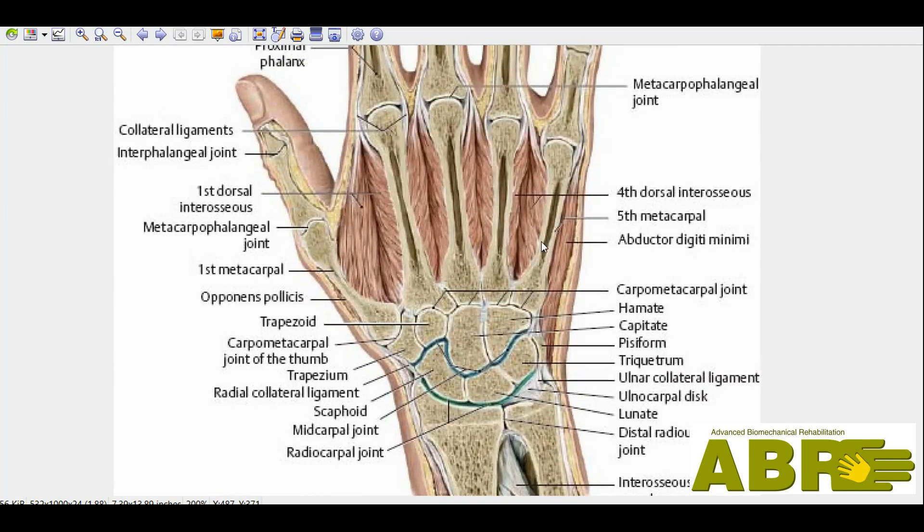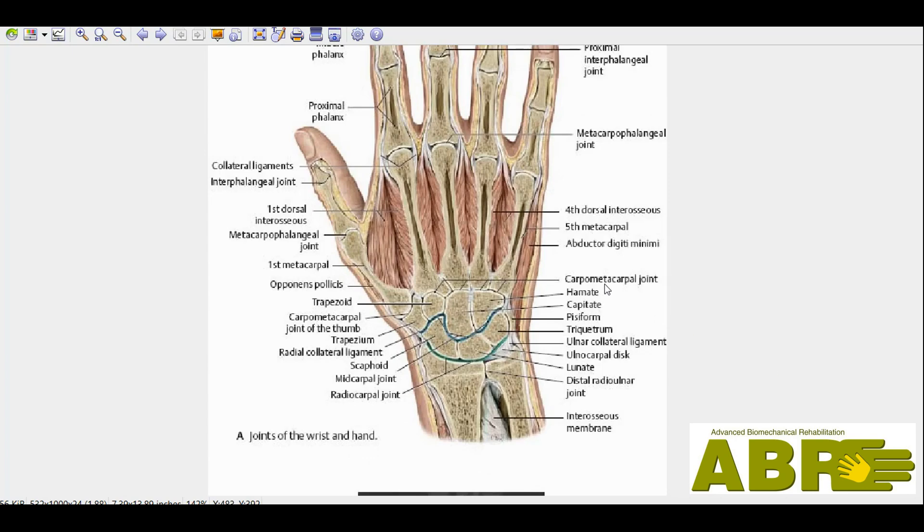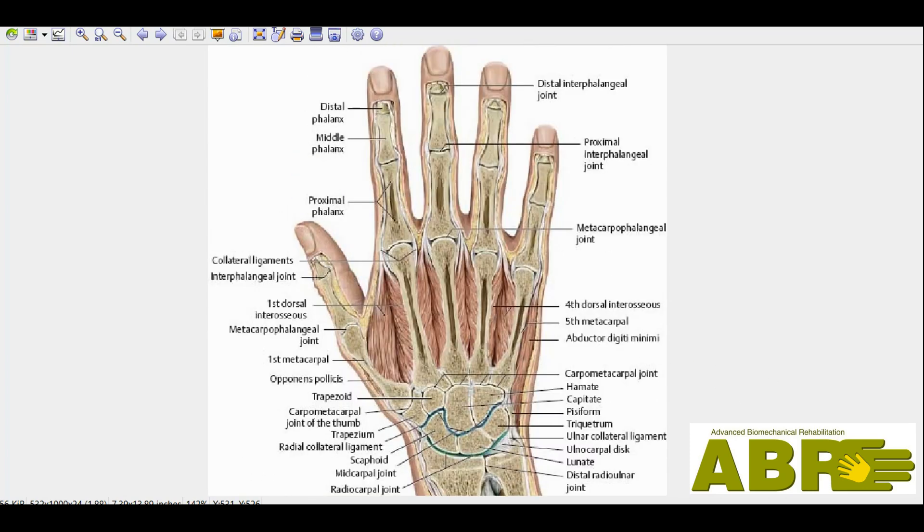You realize that there are at least 27 bones there. So there are 27 bones which are all coming together. And if you look at the levels, you've got at least the level of the fingers, the level of the MCP joints, the level of the MCP connection.